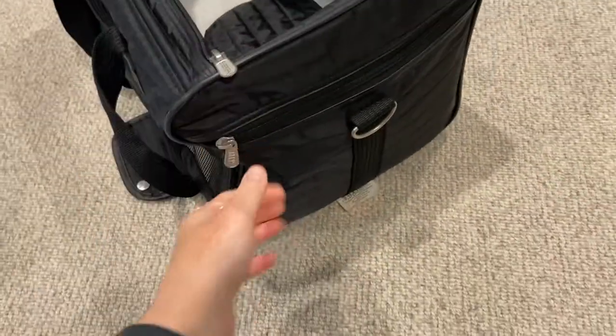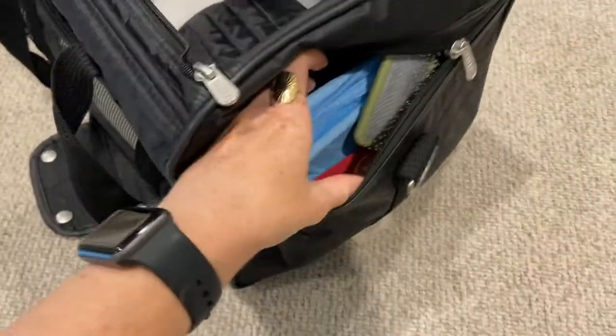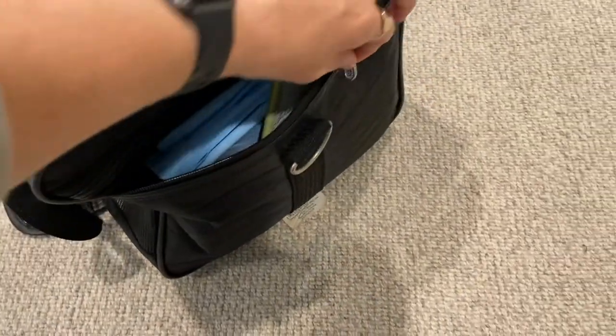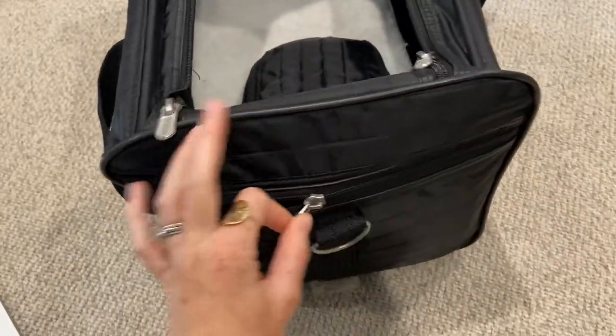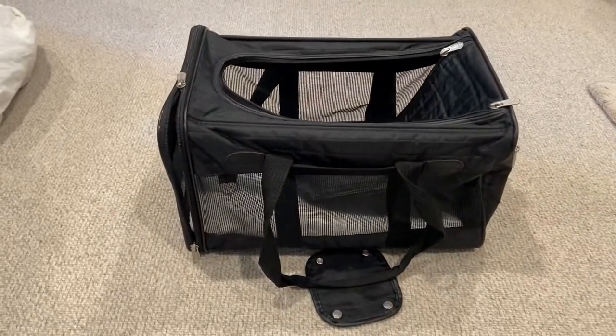On the back side it has a little pocket where you can put all of your dog's essentials. For example, I have my dog's brush, a couple of potty pads, some of her treats, and some of her medication in there, which is super nice.